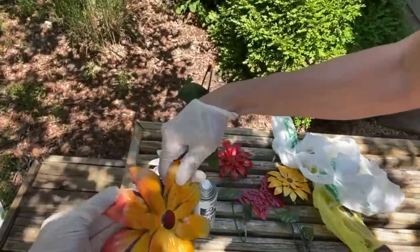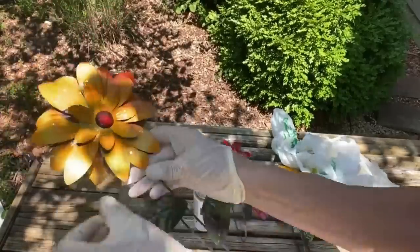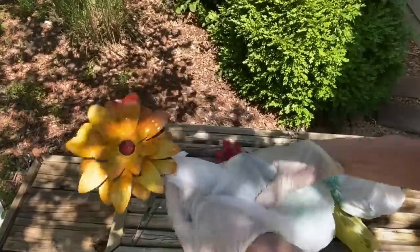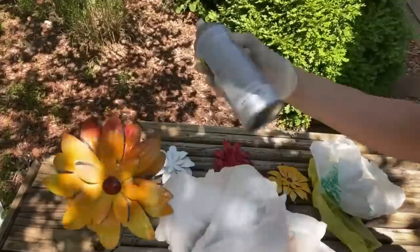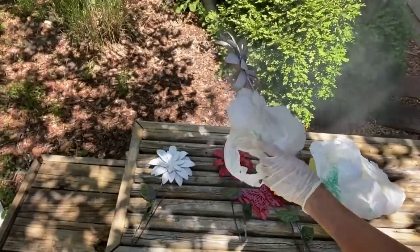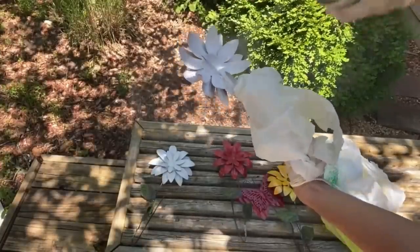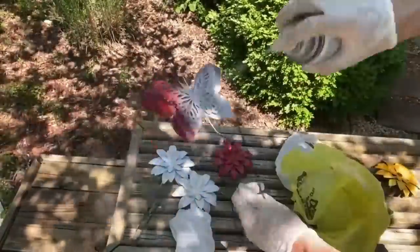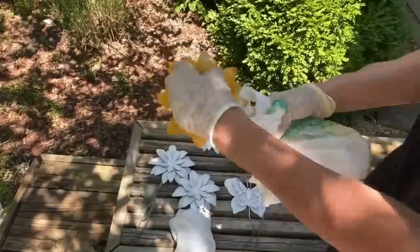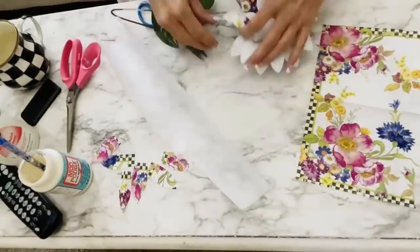For the next Dollar Tree DIY, I'm taking some Dollar Tree metal flowers and very gently bending them apart. I want to spray paint them white with Rust-Oleum Matte White spray paint, getting between all of the petals. I'm covering them with a plastic bag so I don't get white spray paint on the petals. My idea is to create a beautiful McKenzie Child-inspired floral metal flower, starting with this base of white spray paint — I only needed one coat, spraying front and back really well.